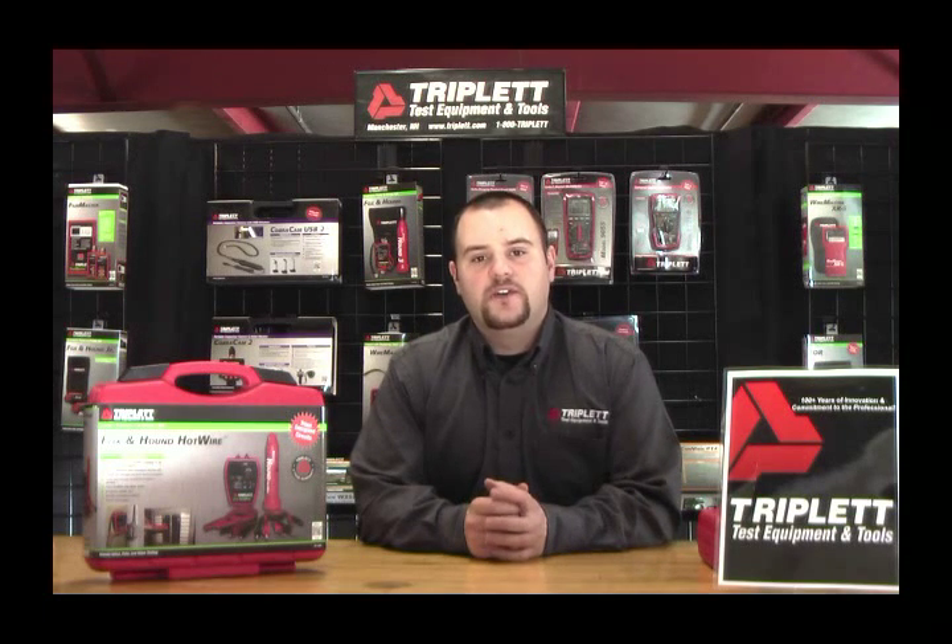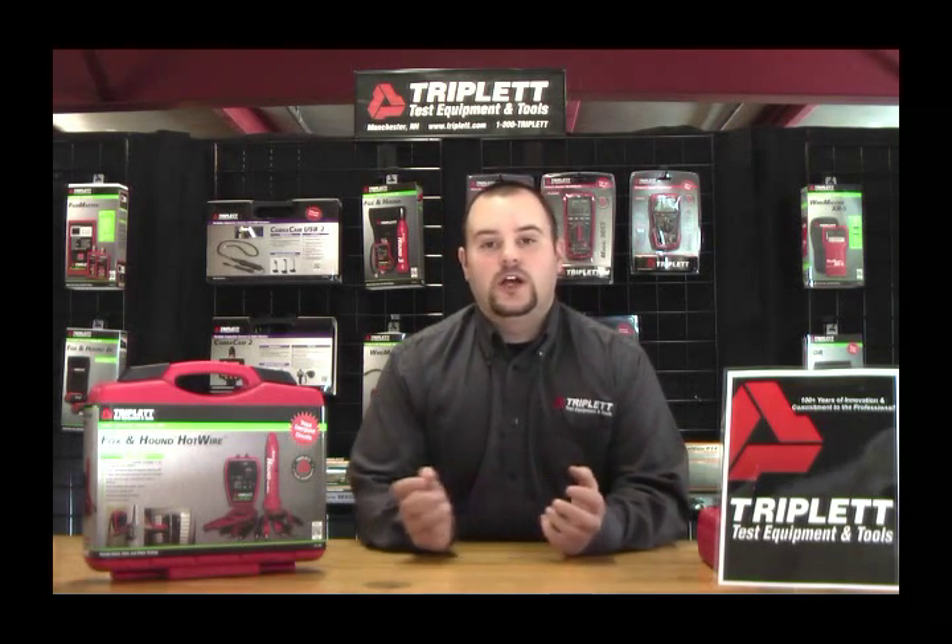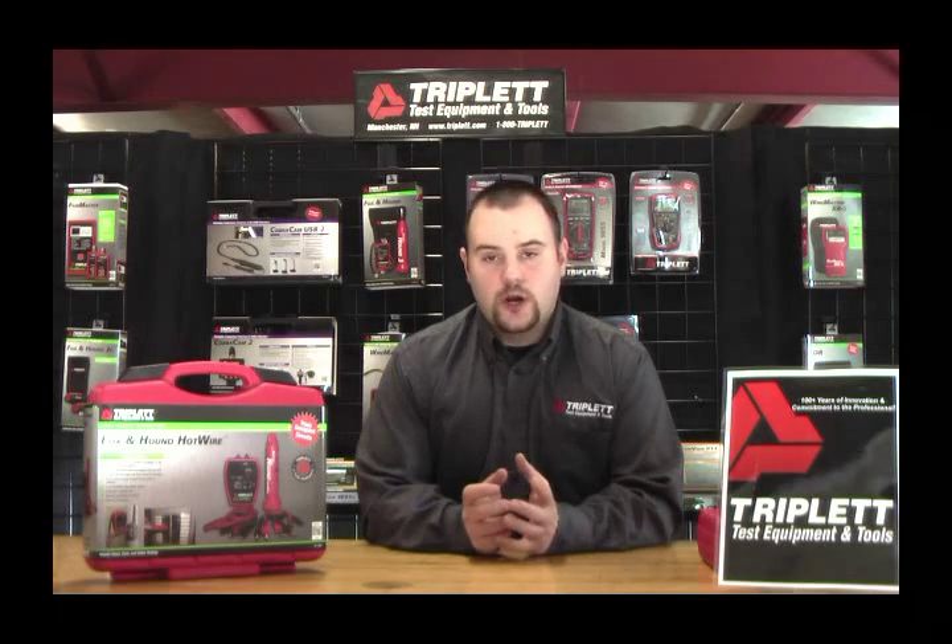You can also use this product to find circuit breakers. I don't highly suggest it since we have a product specifically designed to find them called our Breaker Sniff It, but I'll show you in a later video how to use this product to find circuit breakers. Also, this product can be used to trace live wire underground. A good example of this is invisible dog fences — you can trace only three or four inches in the ground, making it perfect for tracing invisible dog fences or small lining cable running underneath your yard.